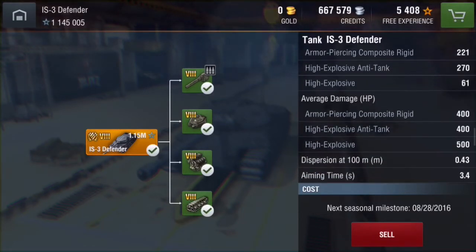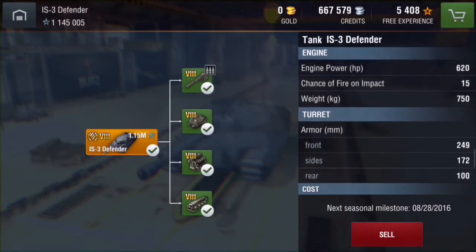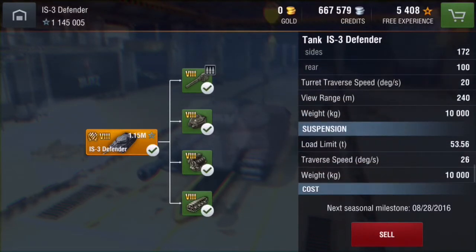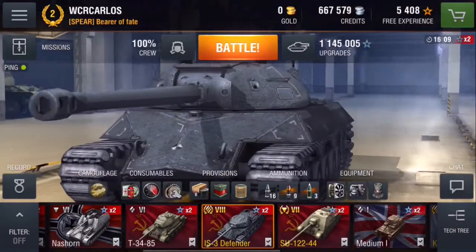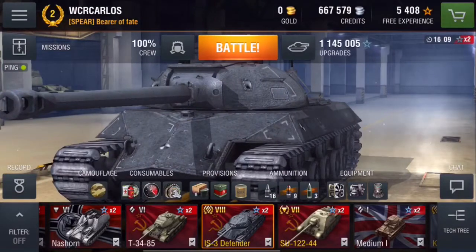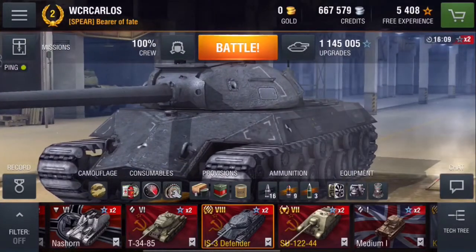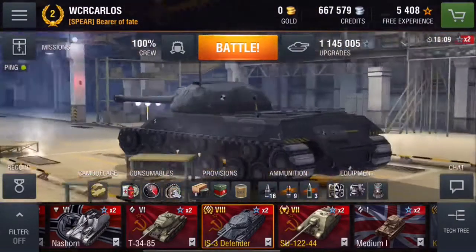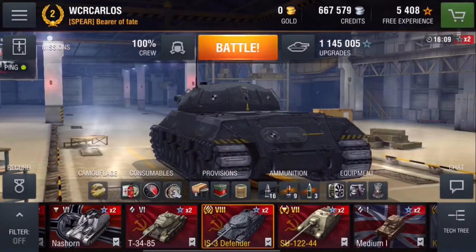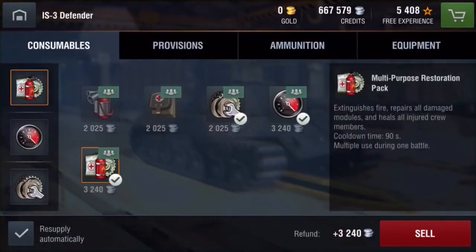The HEAT ammunition has really low pen, especially when going up against tier 9 heavies — it's a problem sometimes. At this point, you really need to put this thing in a situation where it's going to succeed, because the IS-3 Defender is pretty much the strongest heavy out there. The base IS-3 is actually better in some ways because it has the chance to use the reloading ammunition consumable, which helps it load faster. This one can dish out the damage and take the punishment, but only when you put it in the right scenario.